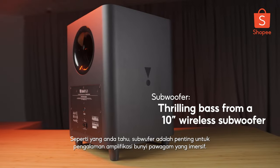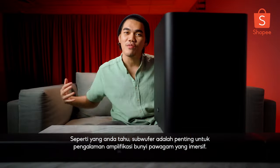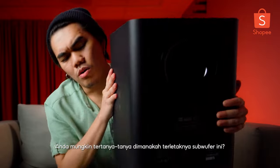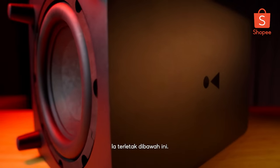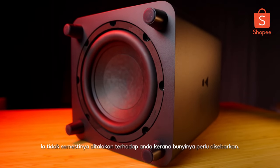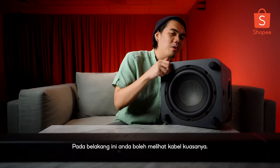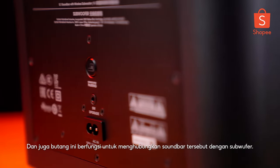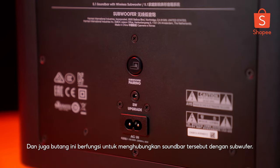A subwoofer is very important when it comes to giving you this immersive surround sound experience. You might be wondering where the speaker of this subwoofer is - it's actually underneath right here. It's pretty huge. It doesn't necessarily need to project towards you because it needs to distribute the sound. At the back, you can see the power cord and also a button which is used to sync the soundbar and the subwoofer.